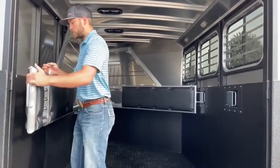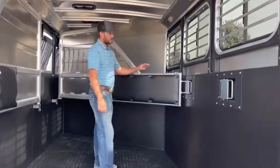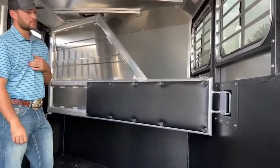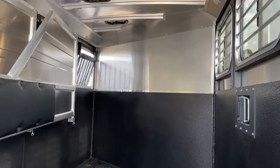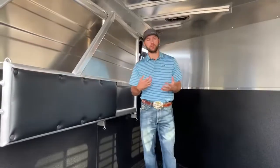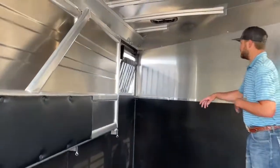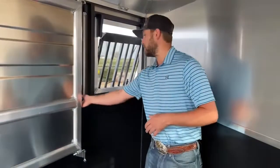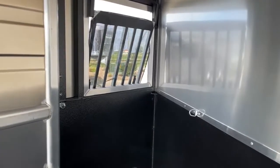Up here in the first stall, it's your standard divider — they do come padded standard on these Bullseye model trailers, which is really nice. It's a solid divider; you can do a couple of divider upgrades or remove the padding if you want, but this is pretty much what you get on a standard Bullseye. Up at the front, you do have D-rings positioned on three corners of this trailer, so every single stall is going to have a D-ring setup with a third ring in the corner for tying hay bags.